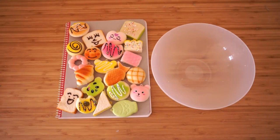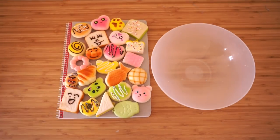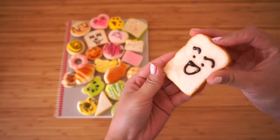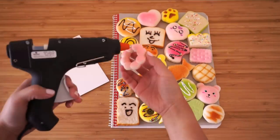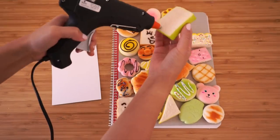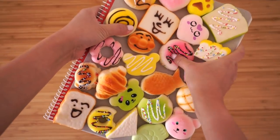Now start arranging everything onto your notebook. Try to make sure that each squishy sits completely flat and that all the shapes fit together nicely without too many gaps. If your squishies have a hook at the top then you can pull or cut these off using scissors — this just makes everything look a bit neater. Now start hot gluing everything into place, trying not to move the squishies around too much so you can see exactly where each one is supposed to go. Hot glue sticks extremely well to squishy foam so you don't have to worry about any of these falling off. And now your adorable squishable notebook is done.